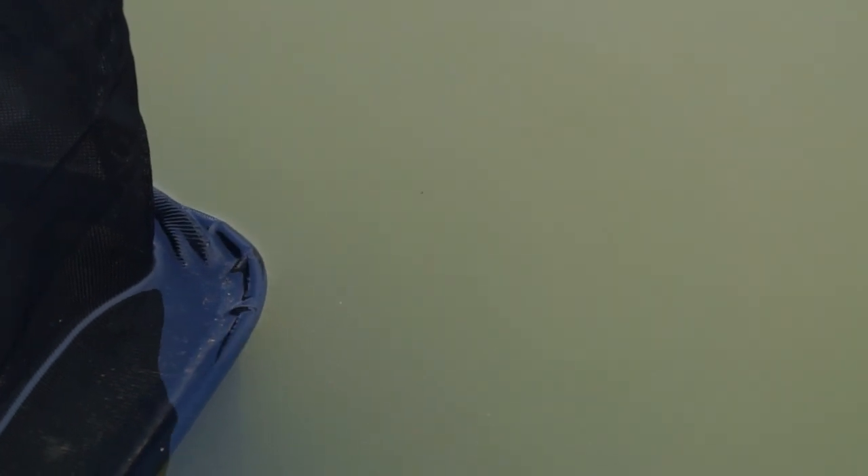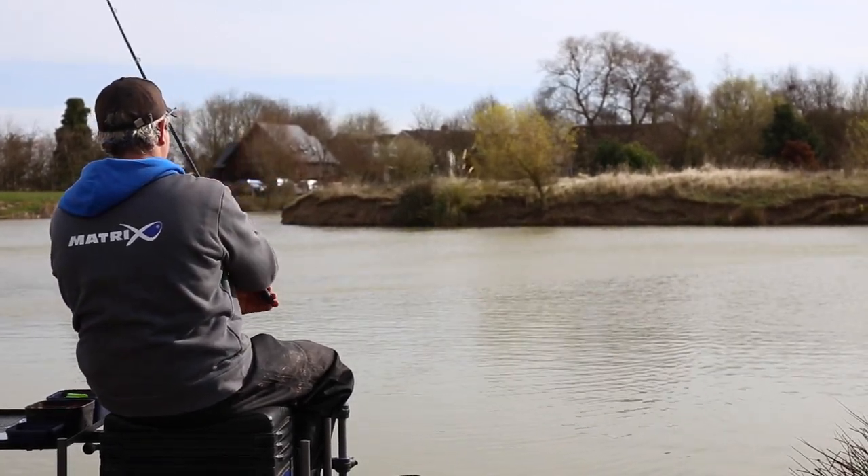The two most essential things when feeder fishing to islands are how tight to the island you decide to fish, and then once you've decided that, how accurate you are in doing that. I've never been to this venue before today. It's very, very coloured so I'm assuming that the fish will go into the shallow water, so I can cast tight to the island as tight as I can. As a general rule, if it's coloured the fish will go into the shallow water tight to the island. If it's clearer, they'll feel a bit safer in slightly deeper water so you can come further away.